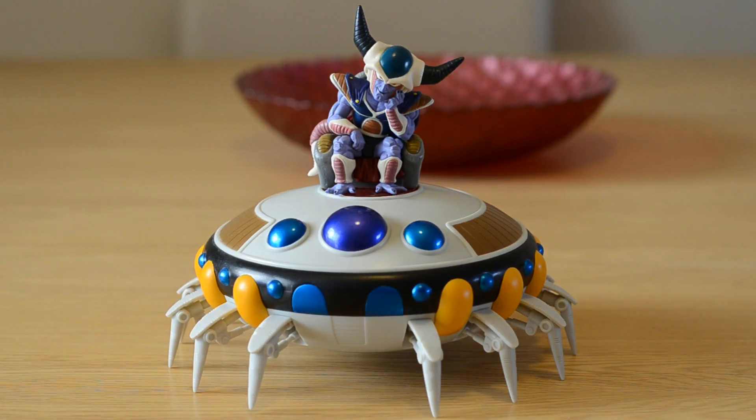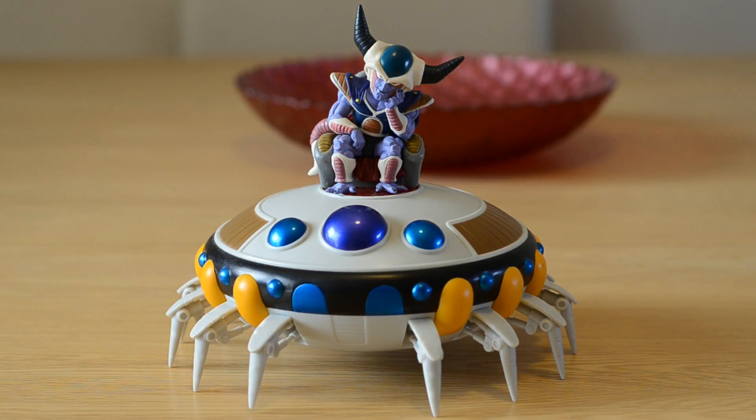I definitely recommend getting this — any collector of WCF, any collector of Dragon Ball series — just because it is so so cool. It looks really good with King Cold in the top. You can put Freezer in the top, you can put Cooler in the top, you can put anyone. I had Gotenks sitting on the top for a while. The display purposes are just great. It's a static figure so the legs don't push in; it just stays like this and it looks cool on the shelf.